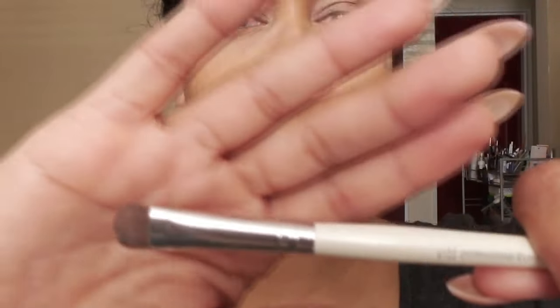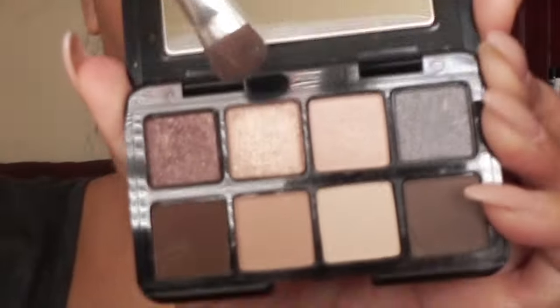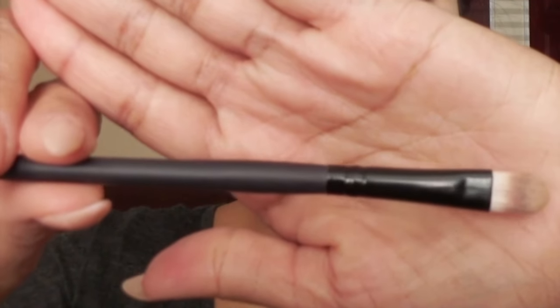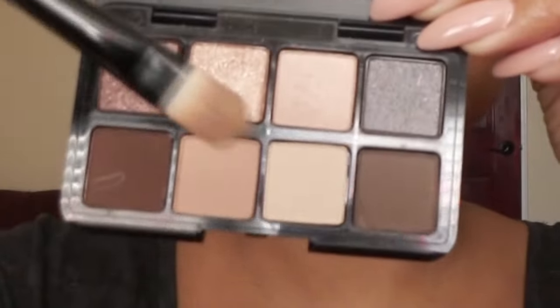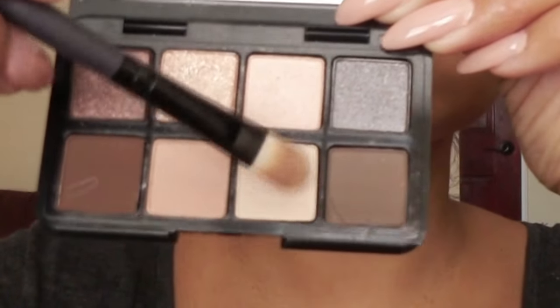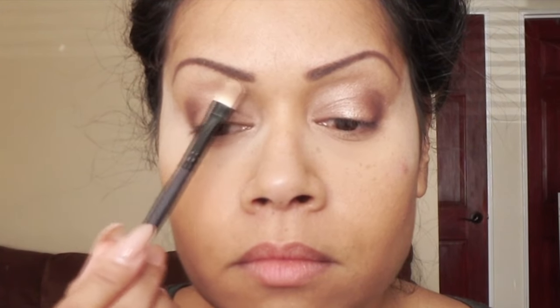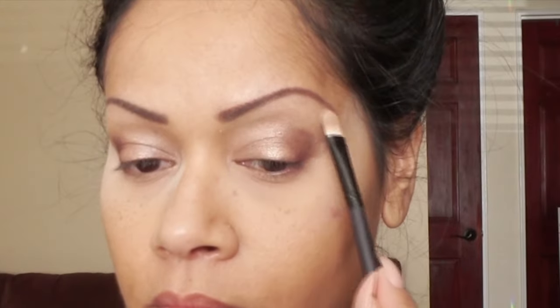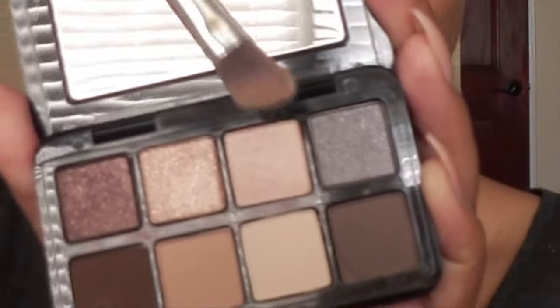Using my e.l.f. Professional Eye Shadow Brush, I'll be using color S3. I want to get as much color on the brush and concentrate that on the center of my lid, using that tapping motion I used for the outer corner. Now using an average concealer brush, I'm going to use color M4 and go right underneath my eyebrow all along the brow bone — a sweeping brushing motion just to give it some nice highlight.